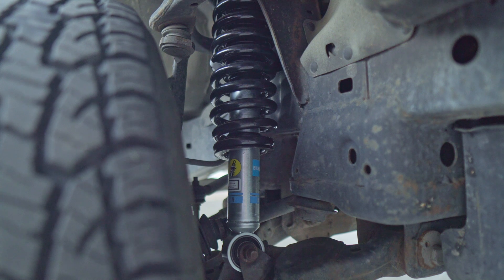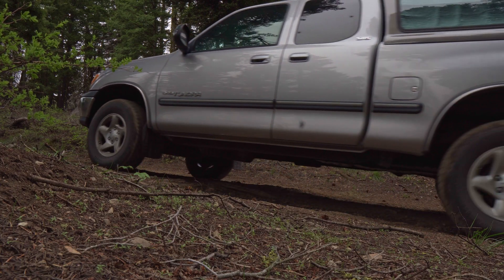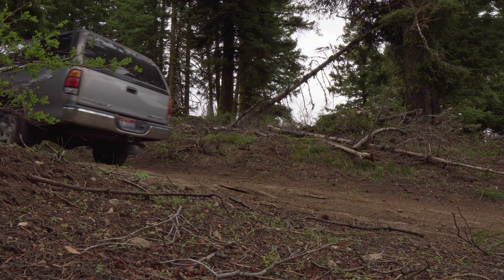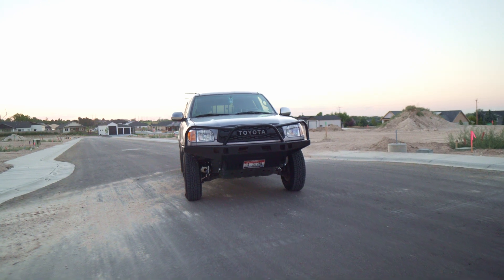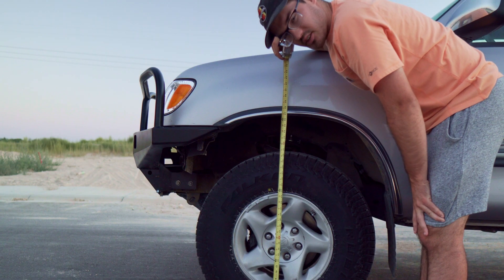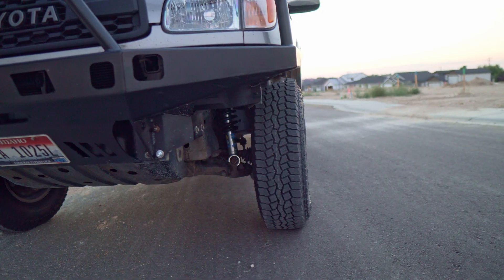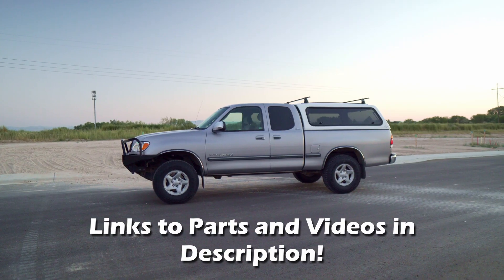Whether you're looking for off-road performance or looks, in general the smaller the lift the more reliable and durable the setup, especially on the front end. You can only lift it so much before you really start to destroy some components. The first kind of lift is a level, where you just lift the front so that the front and back are level — generally all you do is lift the front, putting a spacer or some cheap coilovers on there.